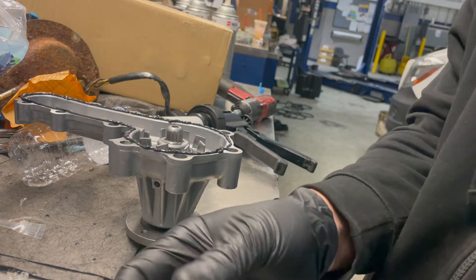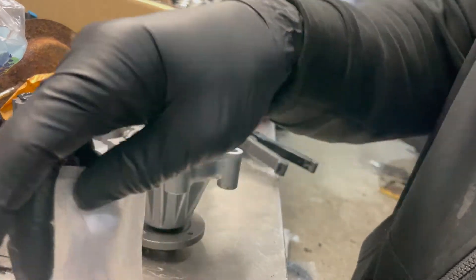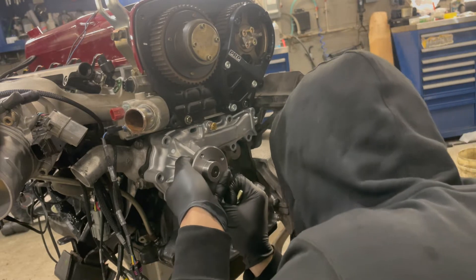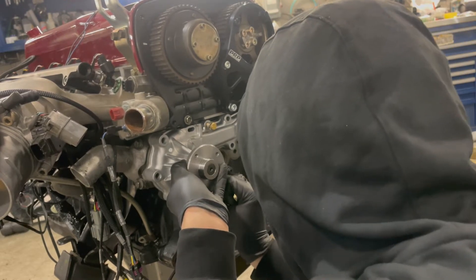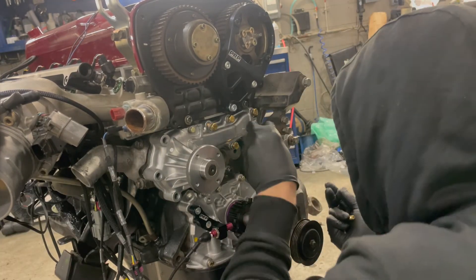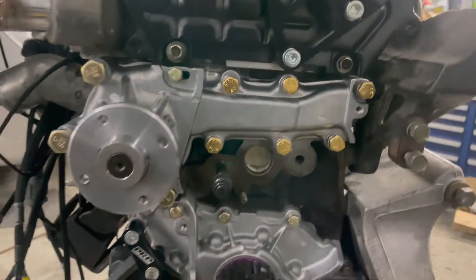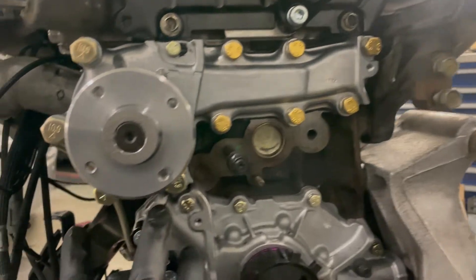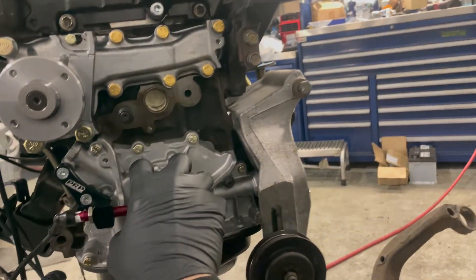Got some brand new bolts, let's get those ready to go in. Grabbed the torque wrench and torqued it all up. We got the 13s to 15 foot-pounds, these to about 29 foot-pounds, and this little guy is six foot-pounds. We're all torqued up, sealant looks good.